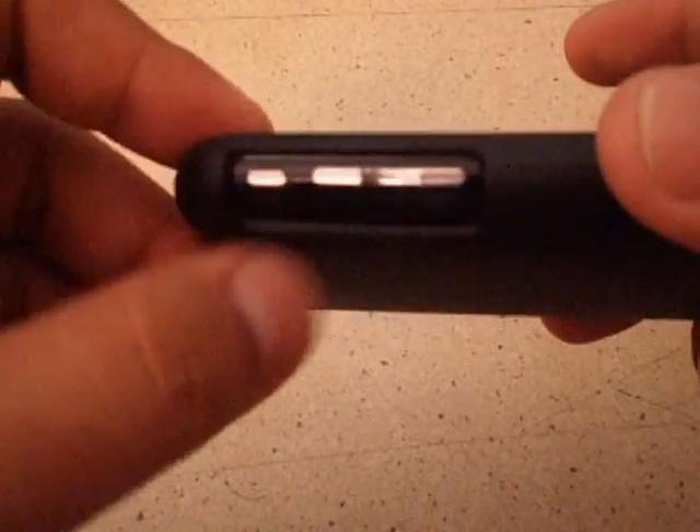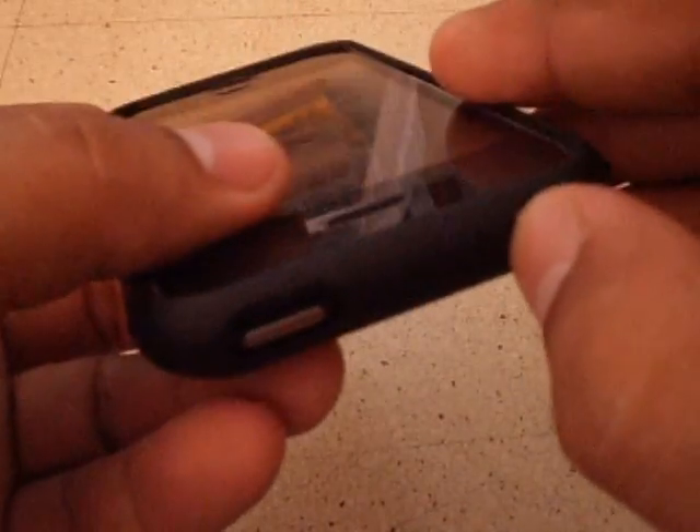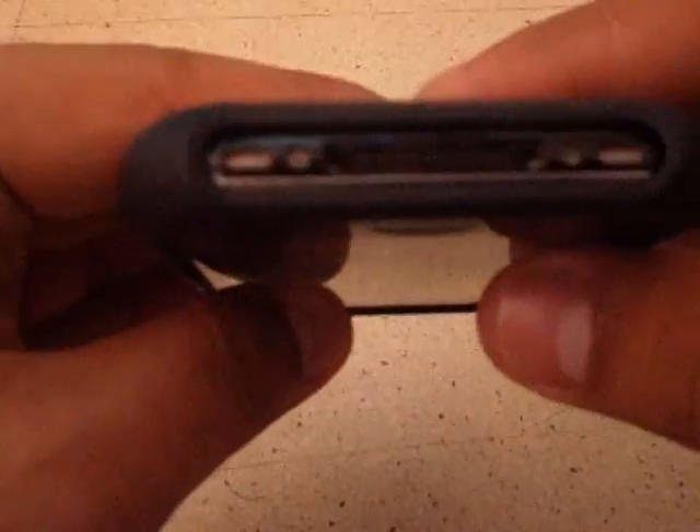Once it's clicked in, it won't fall around. Of course, the volume control and the silent/unsilent controls are accessible, and also the power control and the earphone dock aren't hindered by anything.